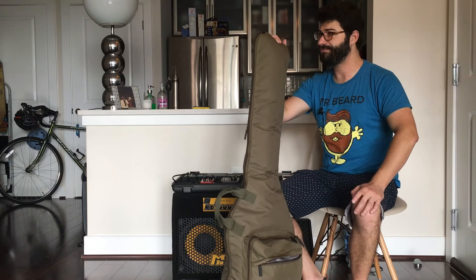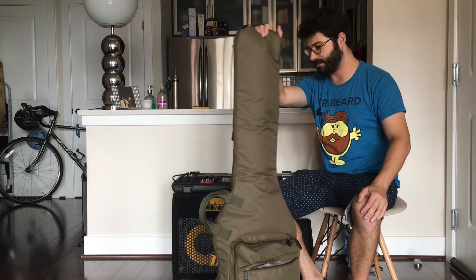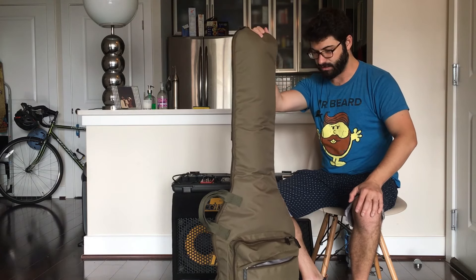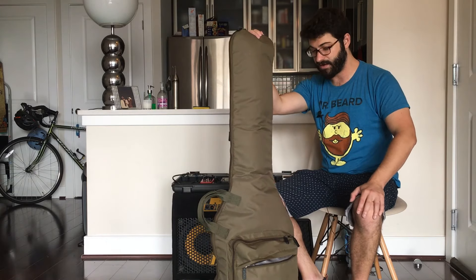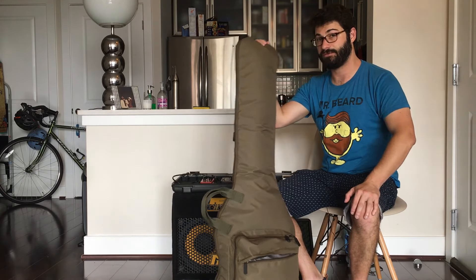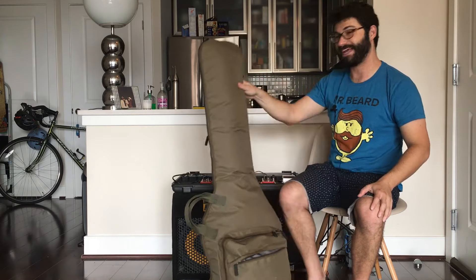This is about 30 bucks — you can grab a copy below. They also make a guitar case version. It's really durable, good for the bass, easy to carry, and has a lot of storage. Five out of five, would strongly recommend. Thanks.